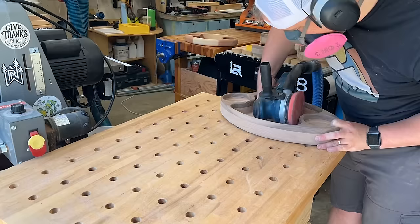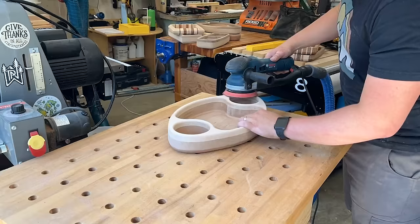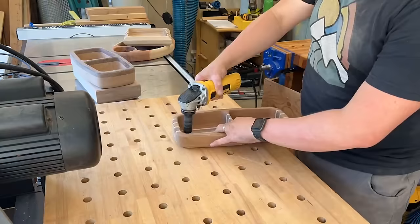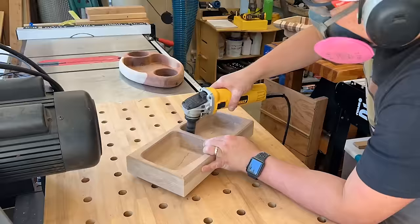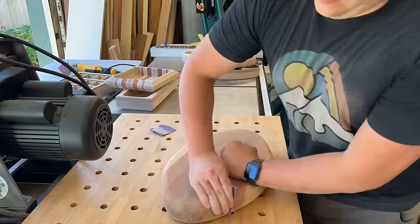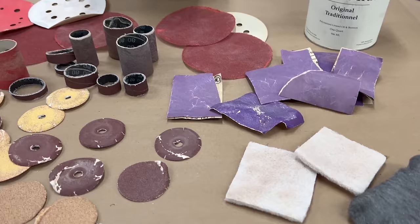Using a random orbital sander is a must and you can get great results with it. I like to start at 80 grit, clean up everything, then use the random orbital for final shaping and to remove tooling marks. Add CA glue for any voids with activator. When I sand, I usually do 80 grit, then 120, then 150. At 150 I'll raise the grain, sometimes going to 180 as well. For hand sanding, I hand sand at a grit first and then use the power sander at the same grit — doing hand sanding before the power pass removes tool marks.